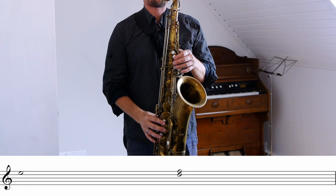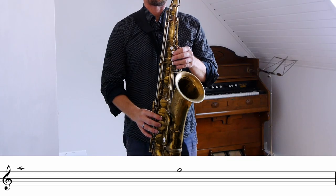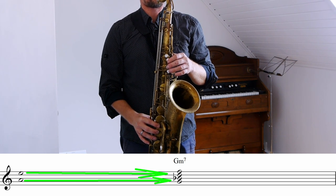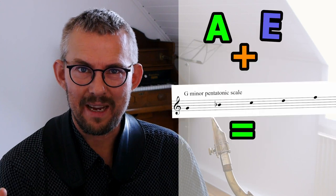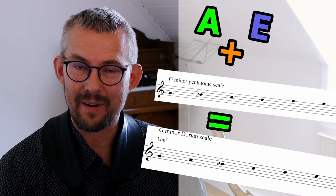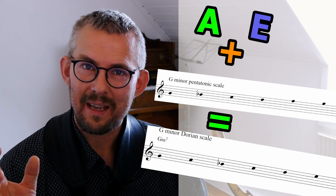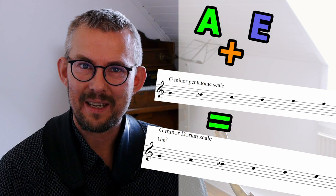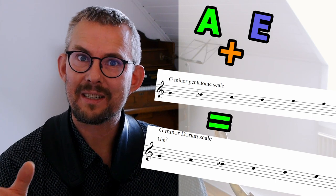Leading tone: the E leading down to the D, or the A leading down to the G. This fits really, really nicely in the Gm7 chord. Adding these notes to the mix, we get a lot more possibilities to sound a little bit outside. Compared to the pentatonic scale, which sounds very much inside, these two notes sound a little bit — wow — spacey.